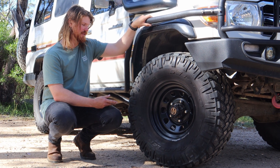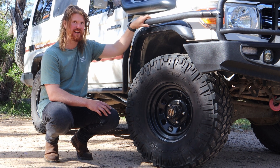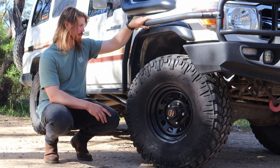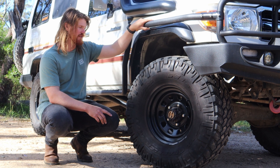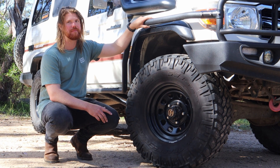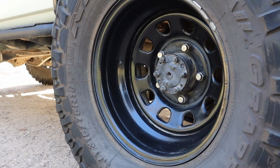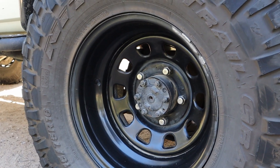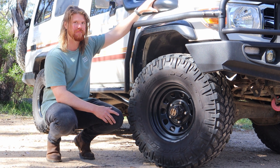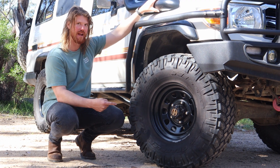Running Nitto Trail Grapplers in a 315/75/16 — in imperial that's just under 35s, but for argument's sake they're 35s. It came with an Old Man Emu 2-inch lift, though the shocks are getting quite tired, so a new suspension setup will be the next big ticket item. Rims are Dynamic 16x8 steelies — went steelies because if you bend a rim in the bush you can bash it back into shape with a hammer instead of cracking an alloy. Zero offset on the front and negative 50 on the back, which corrects the wheel track issue 70 Series Land Cruisers unfortunately come with.